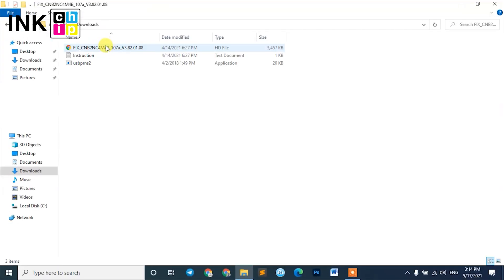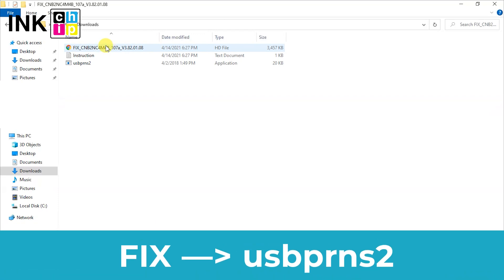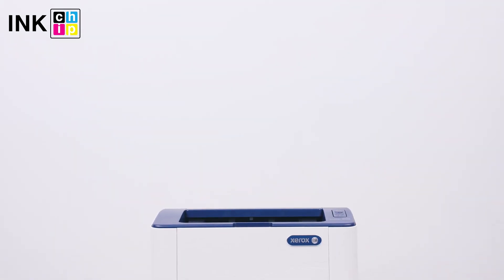Unpack the zipped files of the chipless firmware using WinZip or WinRAR. You need the firmware file — its name begins with 'fix'. Using the mouse or touchpad, drag this file and drop it on the firmware installer. The chipless firmware installation will start.